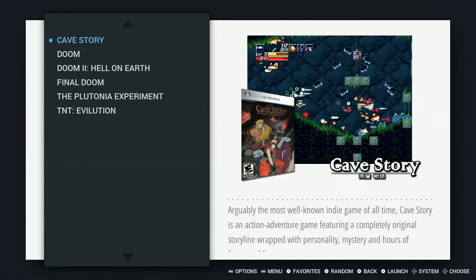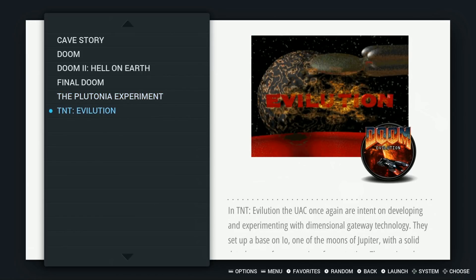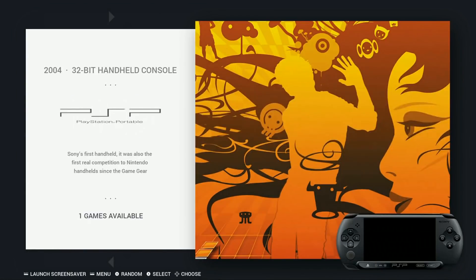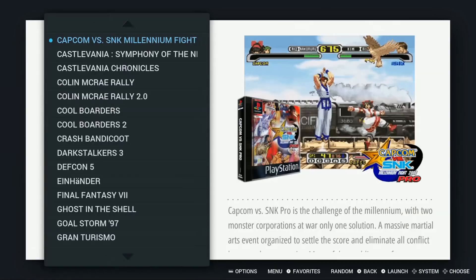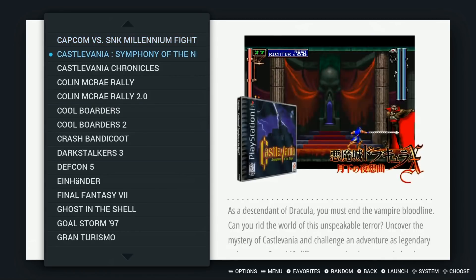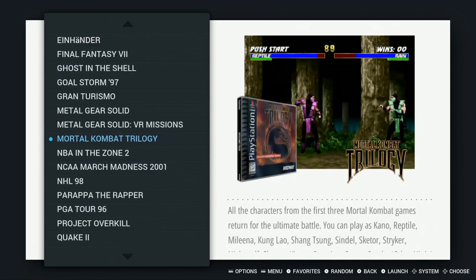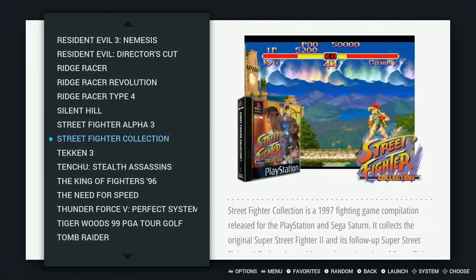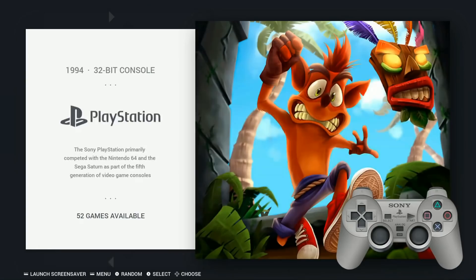Ports include Cave Story, Doom, Doom 2, Final Doom, The Plutonia Experiment, and TNT Evolution. PSP: 1. PlayStation: 52 — including Capcom vs. SMK, racing games, shoot em ups, sports games, fighters, all the Tomb Raiders, Wipeouts, and Boltz Talker.